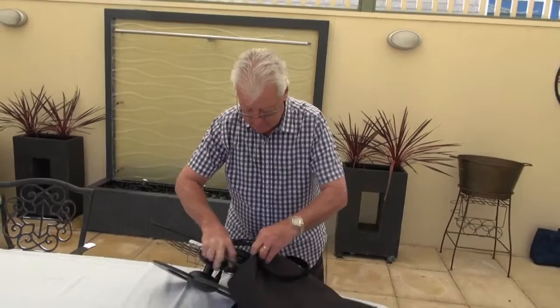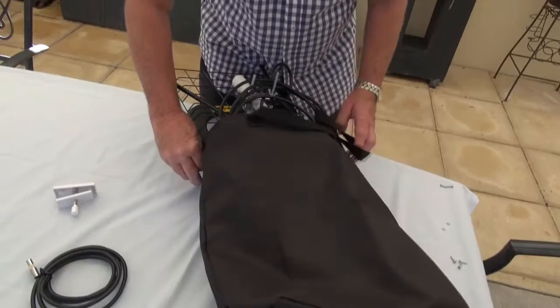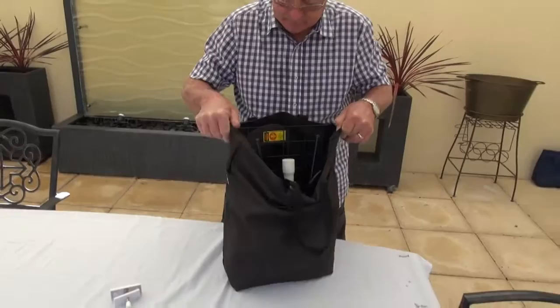The antenna comes with a carry bag. It's just a matter of gently winding the cables up and positioning the antenna into the carry bag.